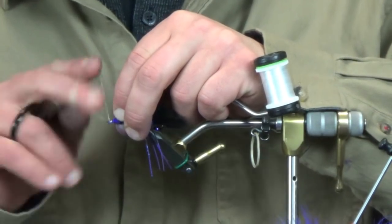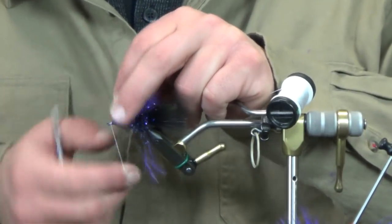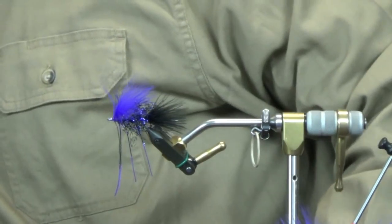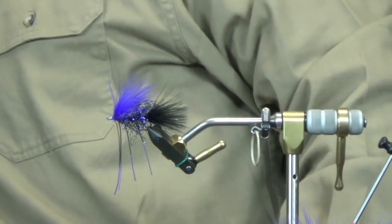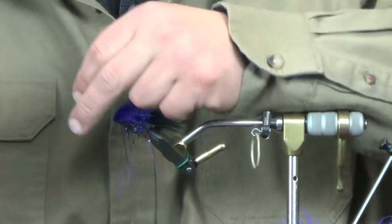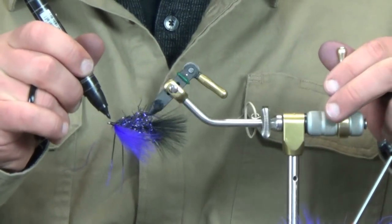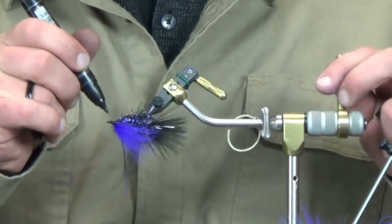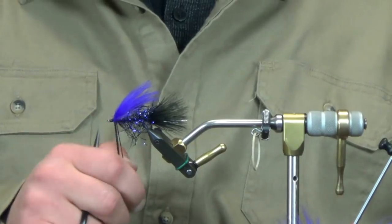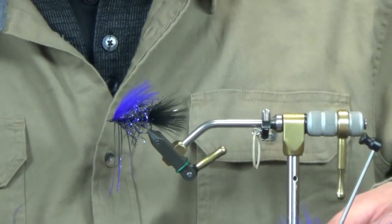Cover up that extra marabou with a couple of thread wraps, get everything cleaned up, then go ahead and whip finish - the back hook is complete. Touch this up with the marker - cover up your white thread if you're using white GSP. They sell black too but I just find it as easy to touch it up with a marker.